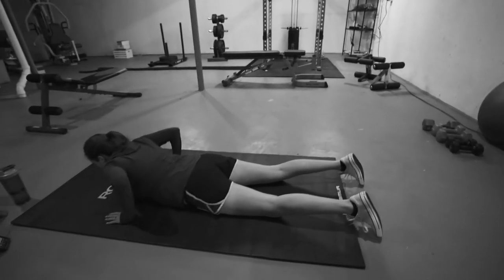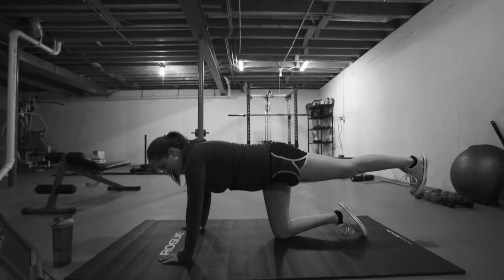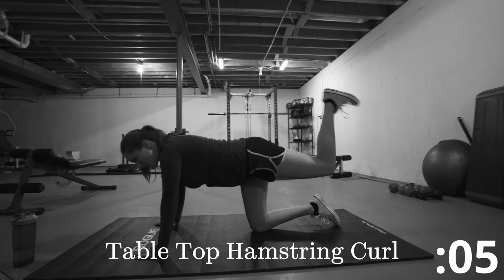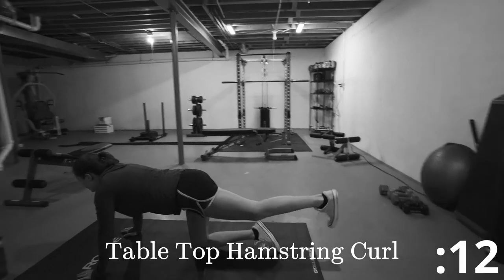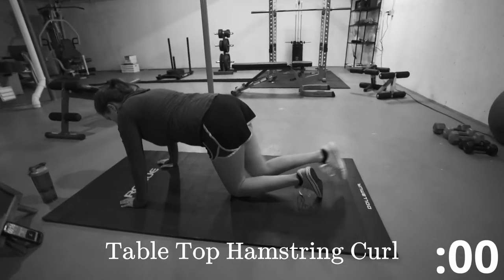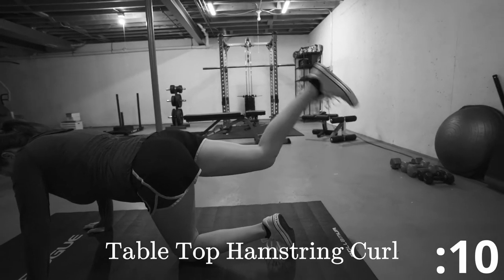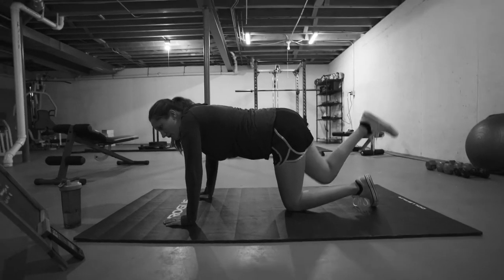All right, we're resting. Get ready for the tabletop hamstring curl. We're going to flex that foot, bring that heel to the bottom. 15 seconds, let's go. Tighten that core, keep your back straight. Switch. Switch. Switch. Switch. All right, good.